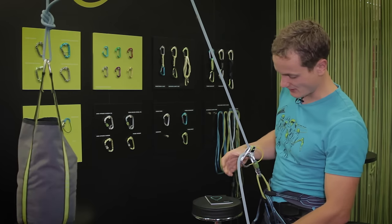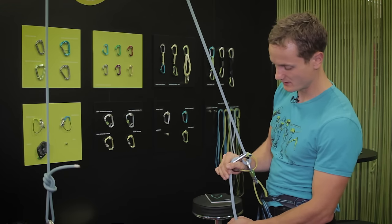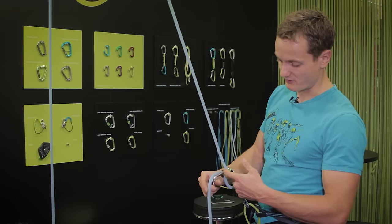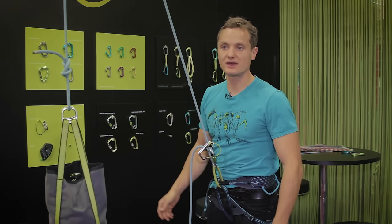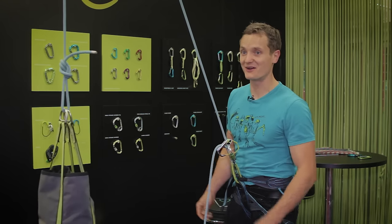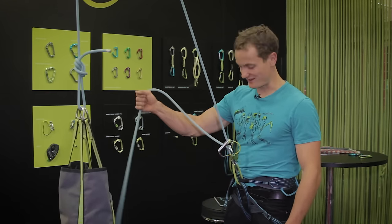To get lowered, I just put my thumb in here and can lower really smoothly due to the increased sweet spot that I have because of the bigger lever and the good leverage. Definitely adds an extra level of safety to the whole belay system. For demonstration purposes, I took my hands off the brake line — never do that in real life. You should always have a hand on the brake rope.